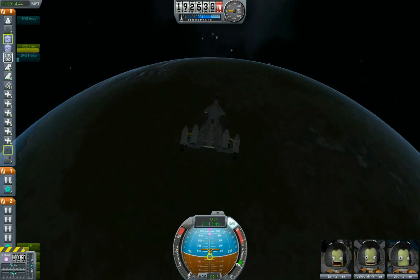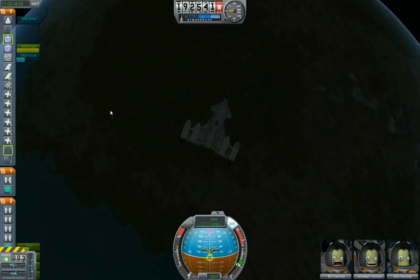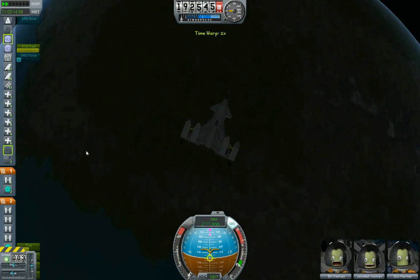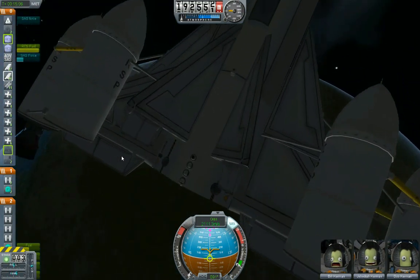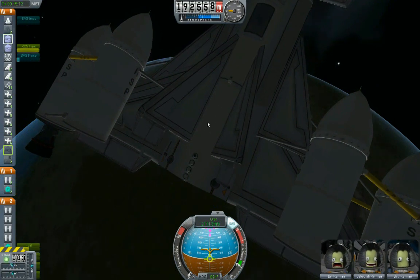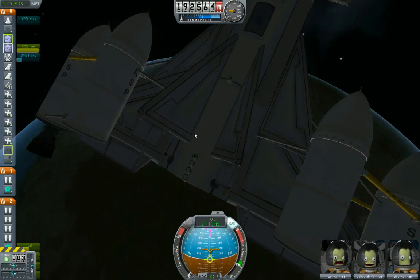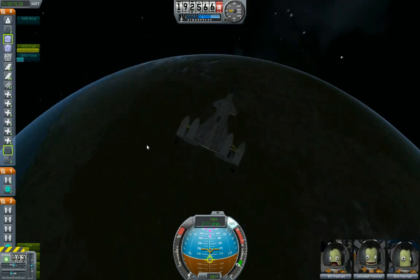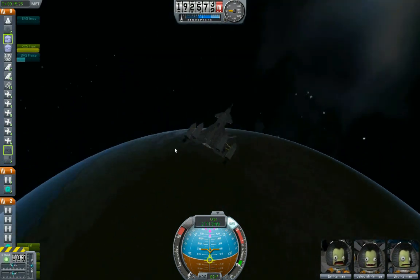A couple of these RCS tanks — hang on, I'm not certain how much RCS fuel I have, because the list on the left is also going to display what I have in the other vehicle, in Grunt. Yeah, because I can point to this one and it lights up on the left. Okay — my orbiter here has barely touched the RCS fuel at all. That's really good.